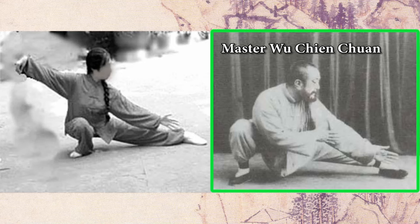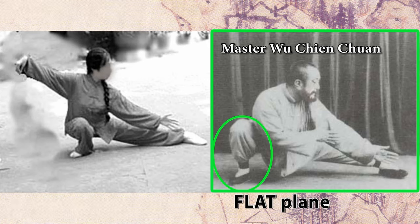Now let's look at Grand Master Wu's posture. You see his upper leg, lower leg, and the foot are all aligned — there is no twist or turning. It is all in a plane, and that is the correct posture.